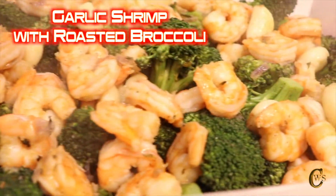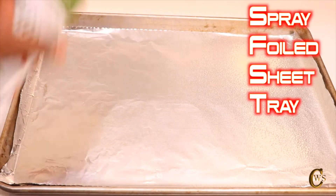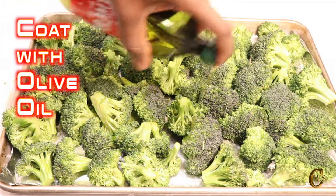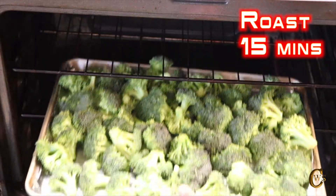Today we are making garlic shrimp with roasted broccoli. Let's start with preheating your oven to 375 and nonstick cooking spray to your foil sheet tray. Let's use about a half a cup of olive oil to evenly coat our pre-rinsed broccoli florets on the sheet tray. Place in the oven to roast for 15 minutes.